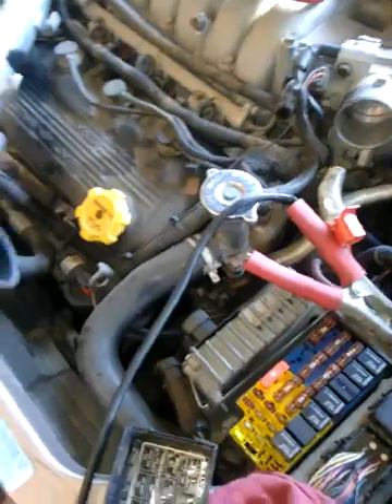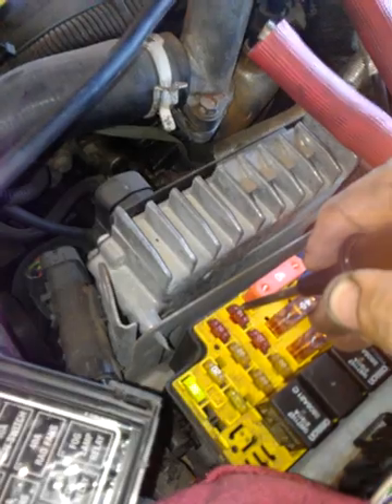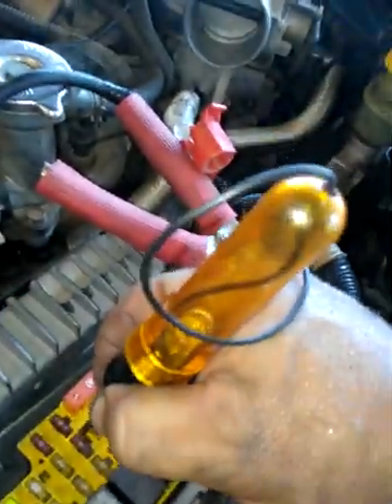Essentially what I've got is a no spark condition on this car. First things we're going to check — we're going to turn the key on real quick. The first things we always want to check is to make sure that you have current to this fuse here. Basic stuff — always check to start with the easiest stuff, always the easiest.